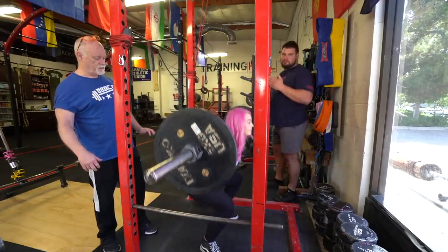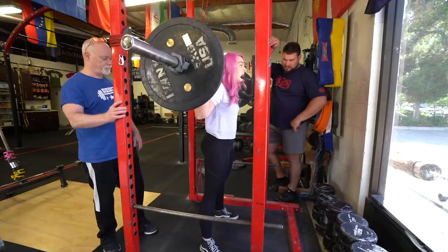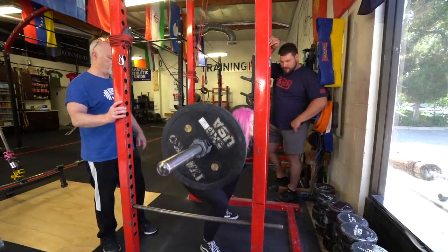Go a little lower — there you go, nice. Watch your knees out. Knees out — there you go.